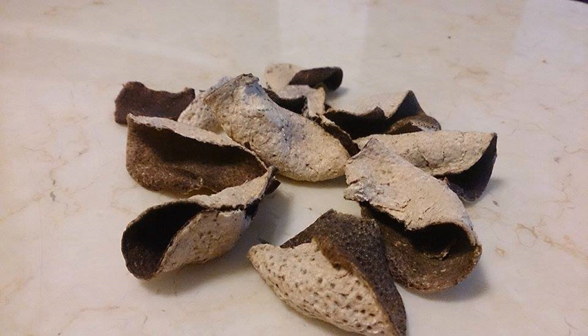Traditional Chinese herbal medicine uses the alcohol extracts of several citrus peels, including those extracted from Mandarin orange and bitter orange.